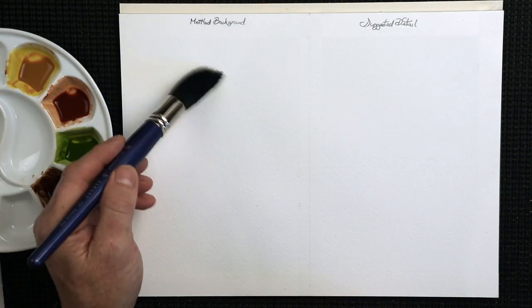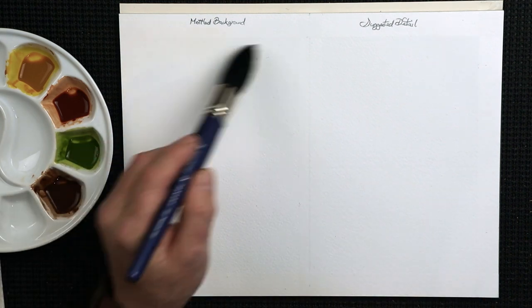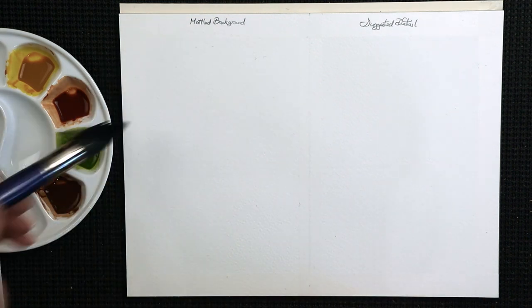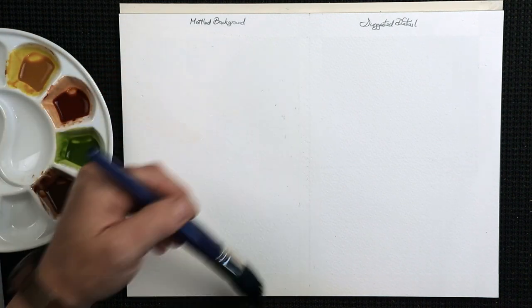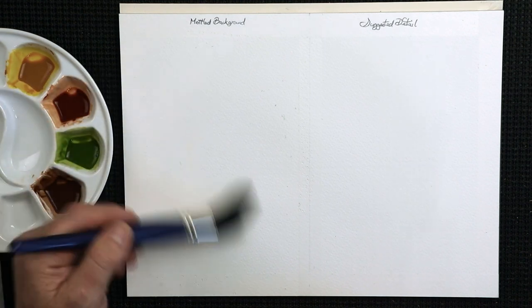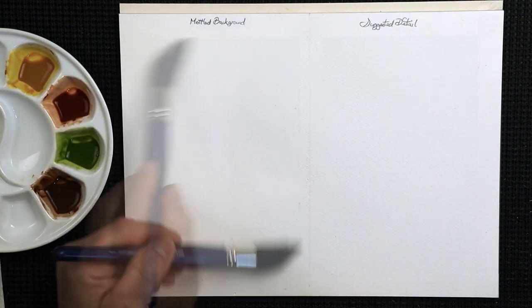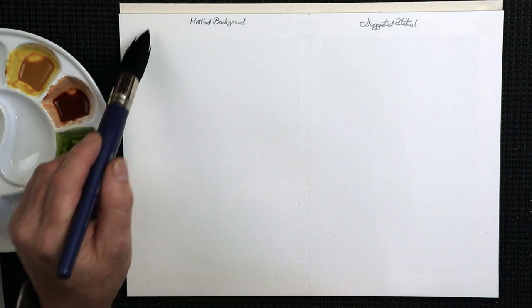First thing I want to do is wet the background. I've got tape around the edge of the paper. I like to add two or three layers of water, and every layer needs to soak in for about half a minute before putting the next layer on. That way your paper will remain wetter longer, giving you a little bit more working time.